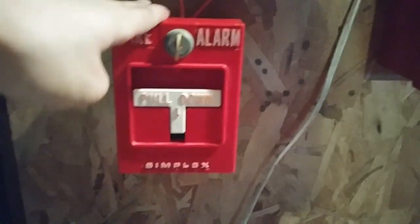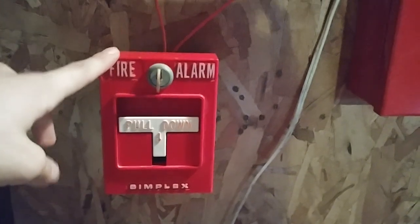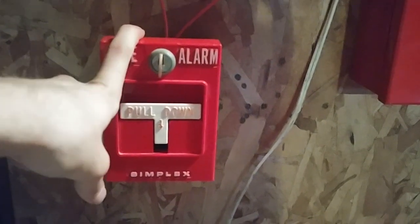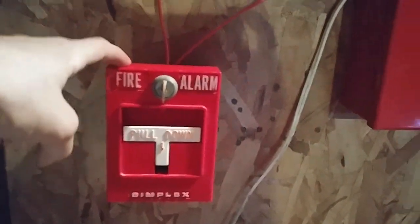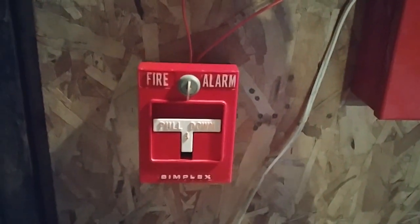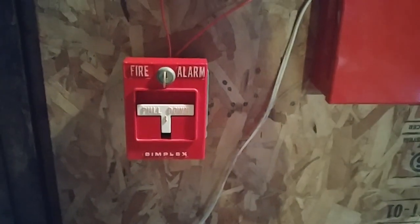Over here, I put the 48251-21 back up. You guys have seen this pull station multiple times. I'm going to be using this for a couple more future system tests that I have planned, but after this I'm probably not going to be putting it back in the system — letting this pull station retire from being in a ton of system tests. Anyway, that is the pull station by the panel.